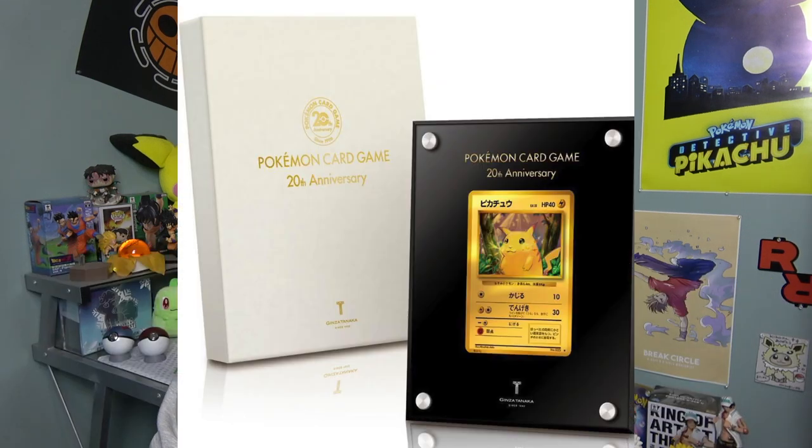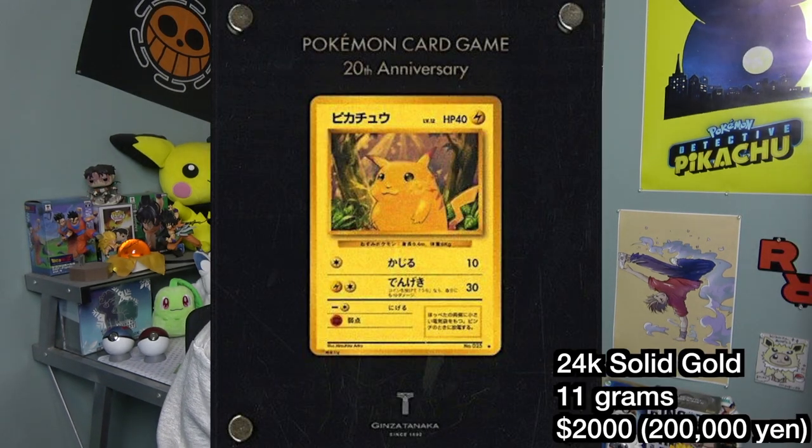Now let's talk about the Pokémon gold card released back in 2016. To commemorate the 20th anniversary of Pokémon, the jewelry store Ginza Tanaka in Japan collaborated with Pokémon and released the 20th Anniversary Gold Pikachu — a solid gold Pikachu Pokémon card. This was released only in Japan. If you wanted one, you had to order it in Japan between October 19th and November 7th, 2016. They were taking pre-orders and only making a limited amount based on how many orders were placed. To pre-order, it was 200,000 yen — about $2,000.